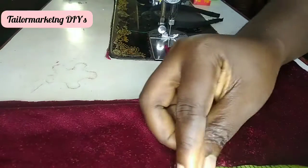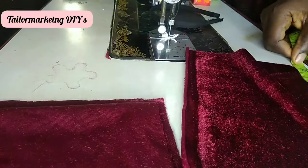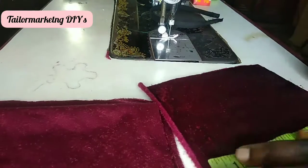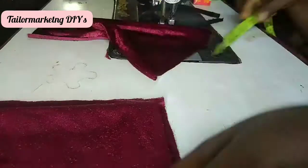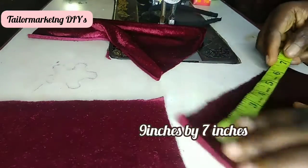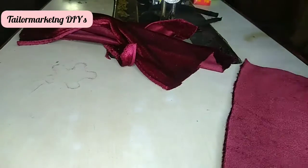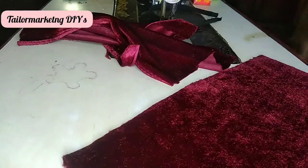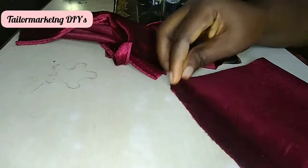First you want to cut out three rectangles of fabric, and I have them in different sizes. The first is nine inches by seven inches, the second is ten inches by eight inches, and lastly it is twelve inches by nine inches. I have different sizes to create different layers for my bow.